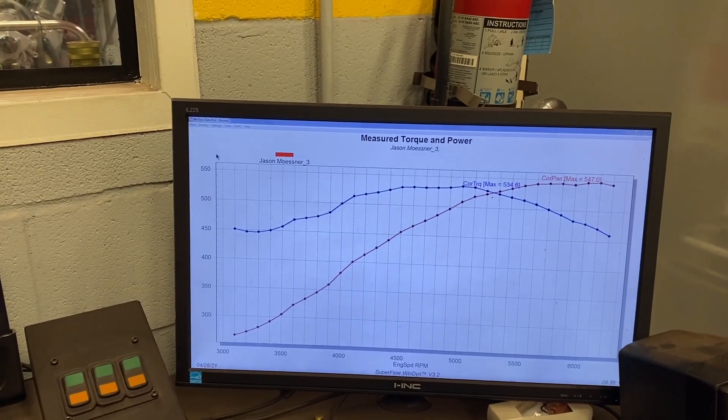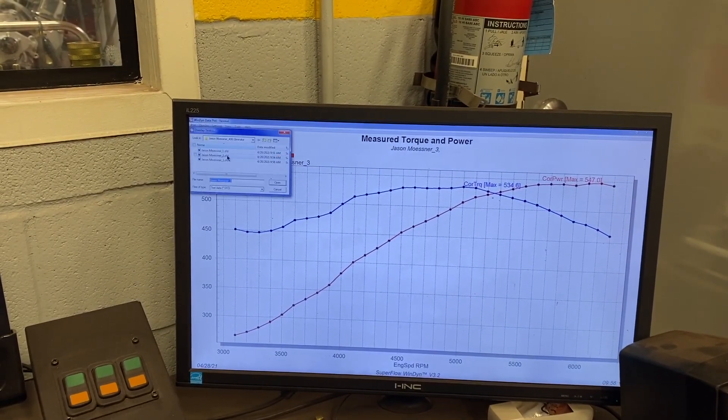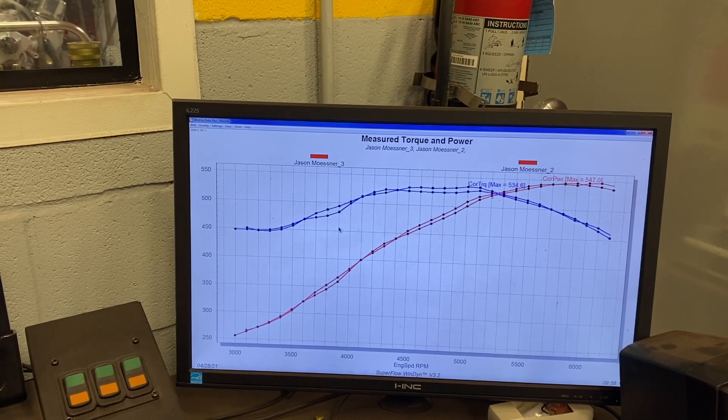If I overlay the third run with the second run, you'll see that the lines are starting to crisscross now. It's still generally going to pick up more — you can see the torque curve at peak torque is getting better. It might have overcompensated from the second run a little here and made a little less torque, but overall it's starting to repeat itself. We'll keep leaning on it here and go from there.